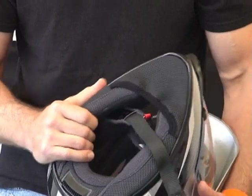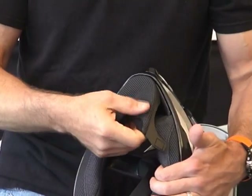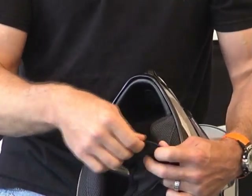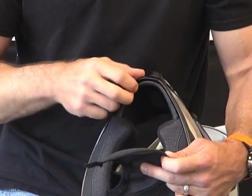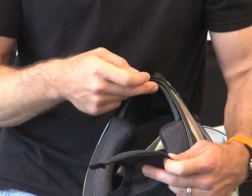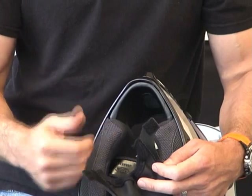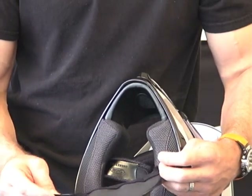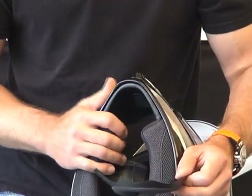The helmet comes with a chin skirt which can be removed and replaced — easy to do. To remove it, give it a little tug on each side. This plastic ridge slides in between the helmet EPS of the chin bar and the helmet shell itself, and also back by the cheek pads. There are a couple of little velcro additions to help hold it in place in the back. It seemed to stay in just fine, and it's a pretty large chin skirt as well. Remember, the applications for this helmet are pretty broad, so this is a nice addition for sure.